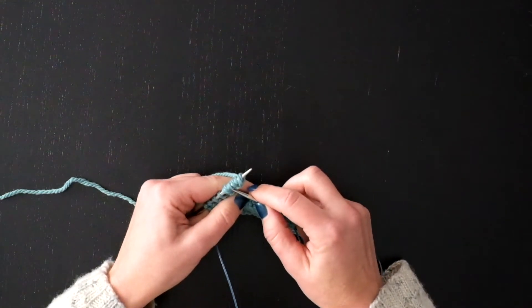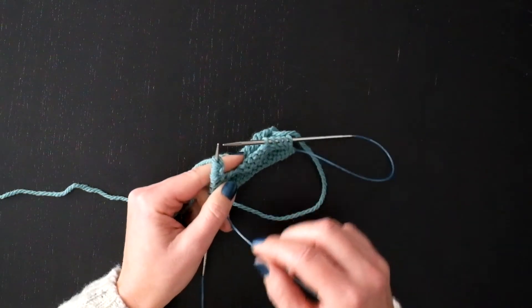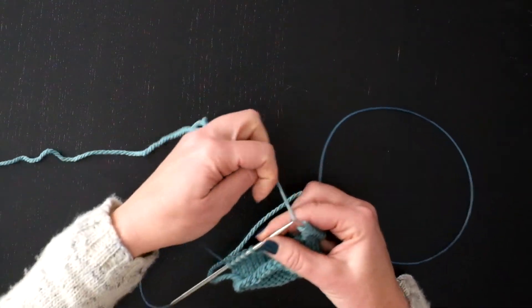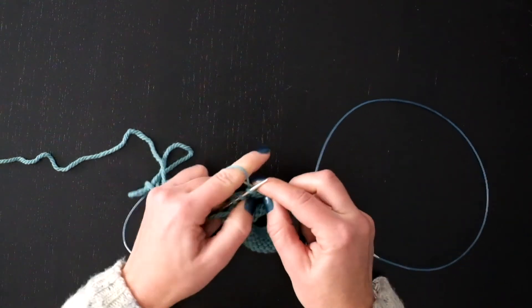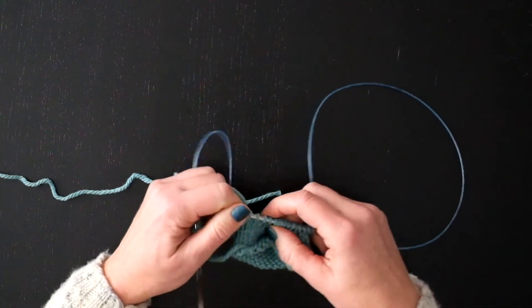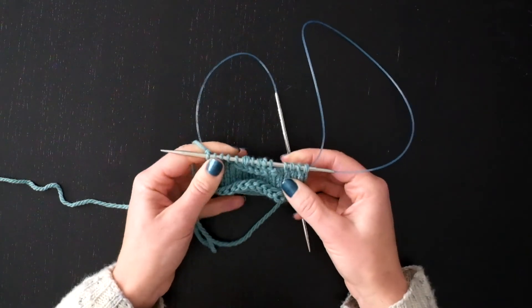Now that I've just cable casted on five new stitches, I can come back to the front side of the work and continue knitting my row. So there's a cable cast on in the middle of the row — it's just kind of easy.